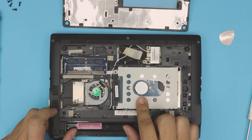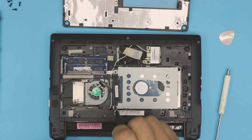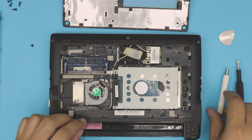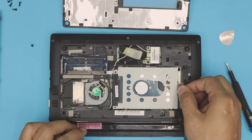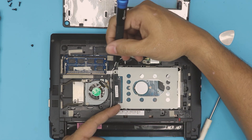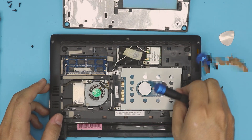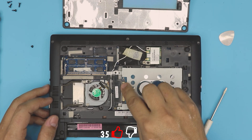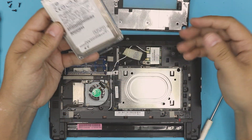Now the hard drive is right in front of you. There is only one screw holding the caddy that holds the hard drive — remove that screw. There's a flap here — pull on it. If yours is ripped, just push the hard drive from one end toward the back, slide it backward, and once you have a gap on the SATA connector, lift it up. There's your hard drive.